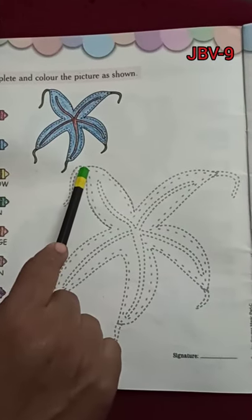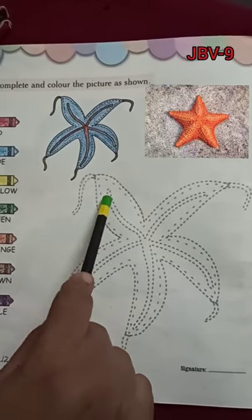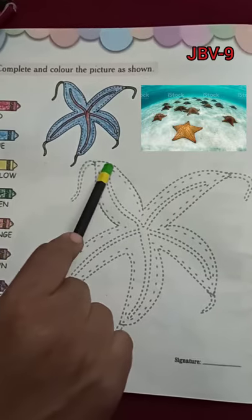This lives in the water. It is one of the types of fish. It lives in water — in big big oceans, in seas. It lives over there, under the water.